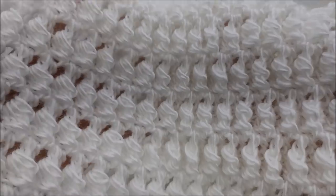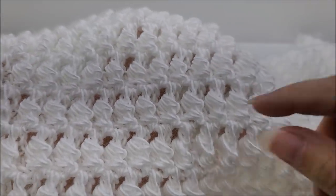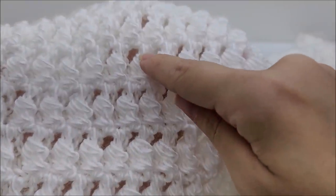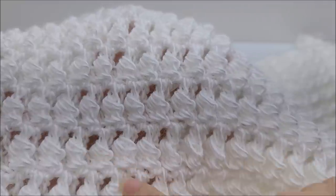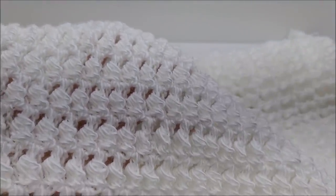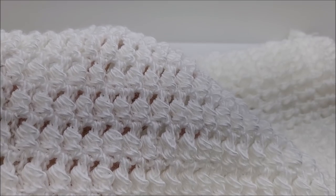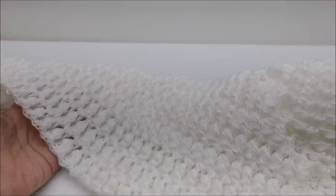It's a side cluster stitch, and if you look closely you can see they're kind of catty-cornered from each other. It's not hard, I will tell you it is a bit time consuming and it is a little bit of a yarn eater, but it's still pretty nonetheless. So let's go ahead and get started.